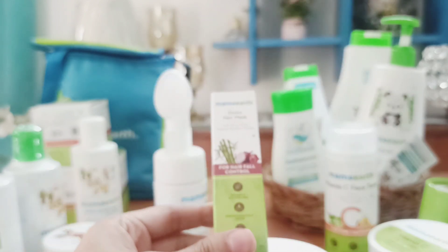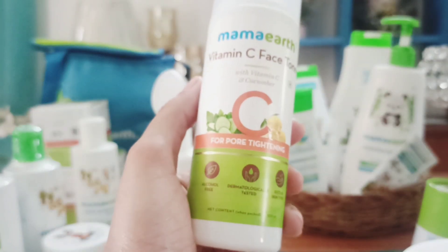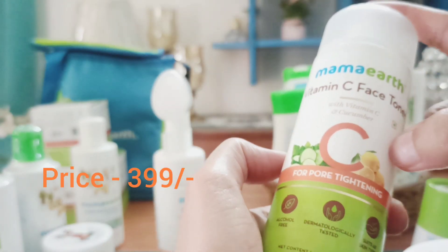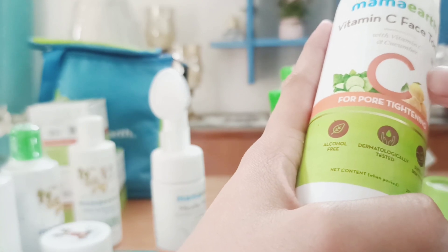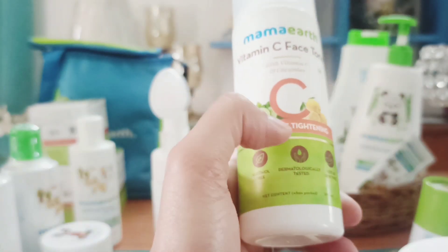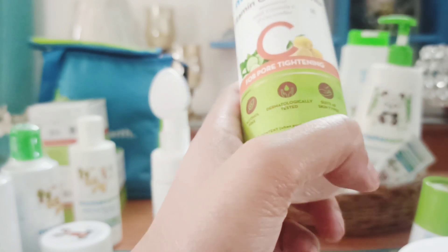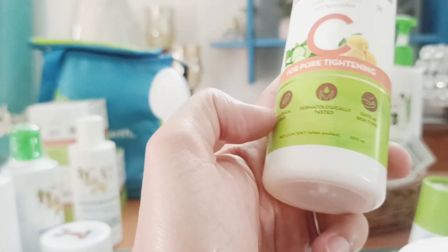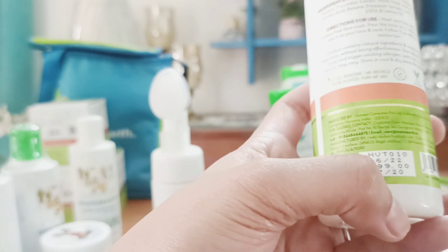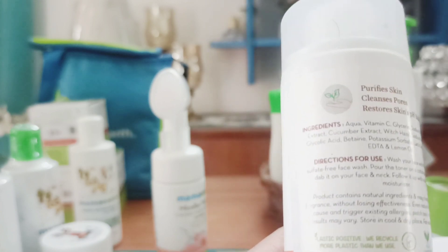Another one is the face toner — the best I've ever used. I was previously using the VLCC rose water toner, which was also nice, but this Mamaearth one with vitamin C and cucumber is amazing. You can feel the lemon flavor when you apply it on your face. It's alcohol-free, suits all skin types, and is priced at ₹399. It also contains cucumber extract, aloe vera extract, and glycerine with lemon oil.